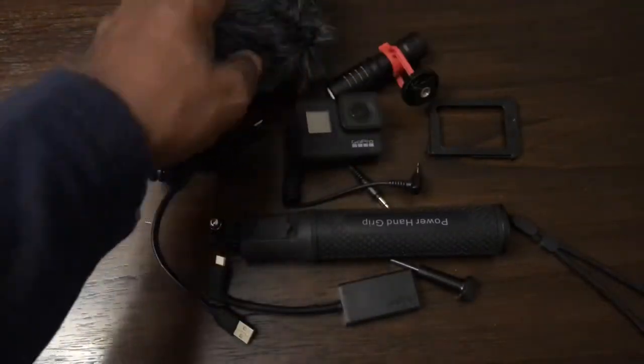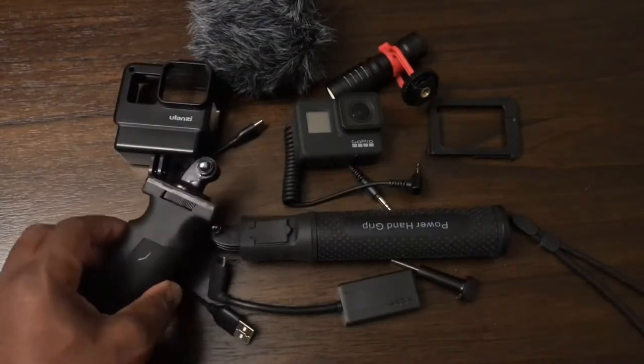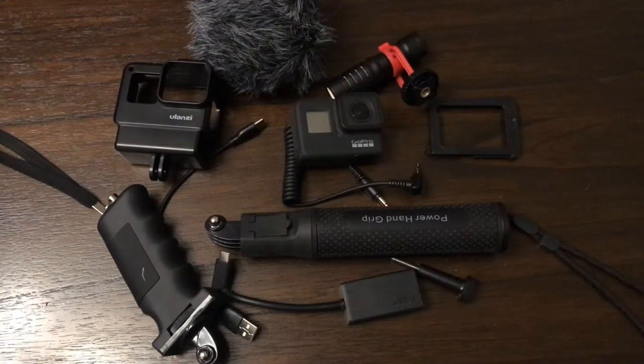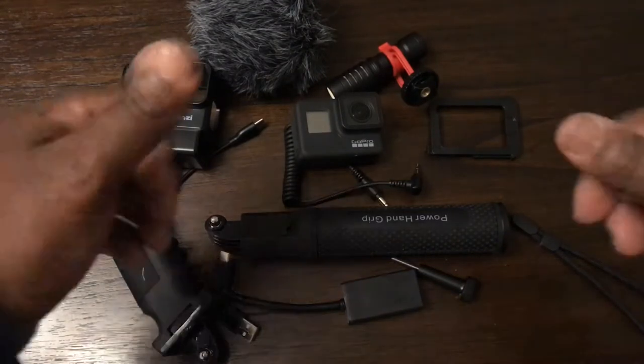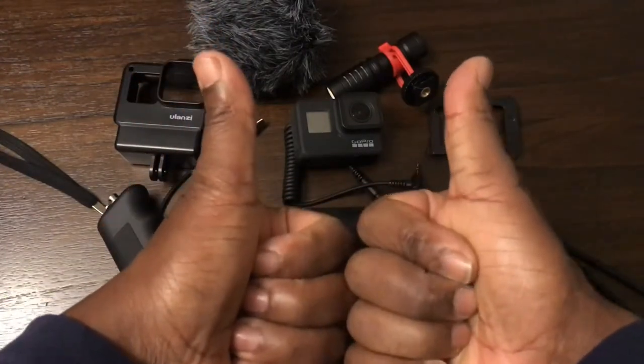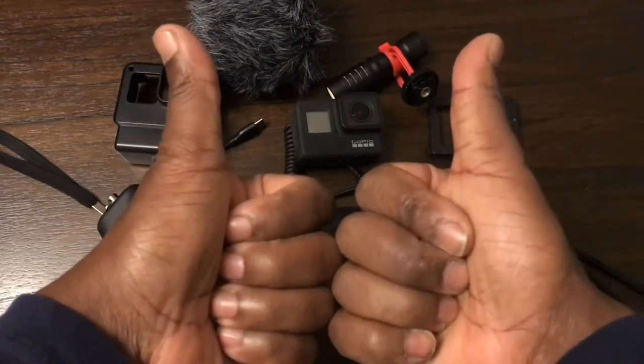That is your compact, perfect vlogging setup with the Ulanzi V2 case. Anyway, that's the end of my video — please do me a favor: like, subscribe, and leave a comment. Thanks very much.